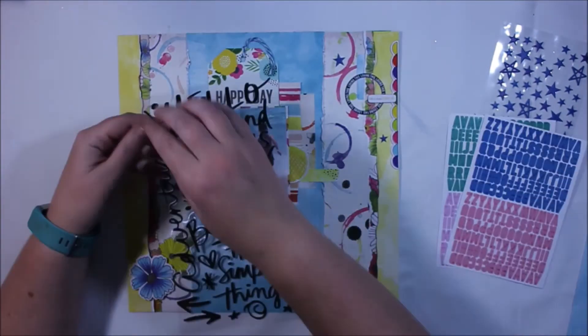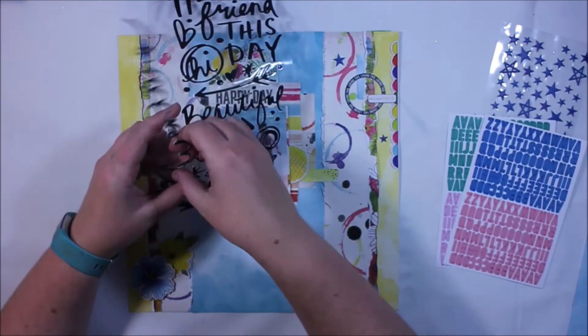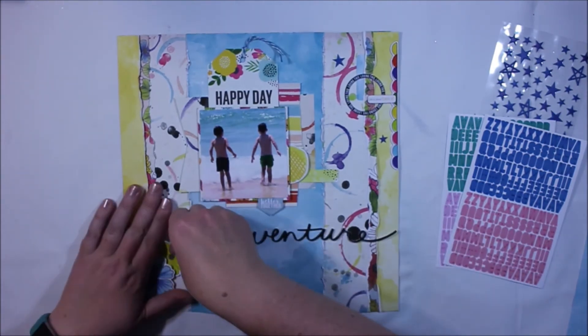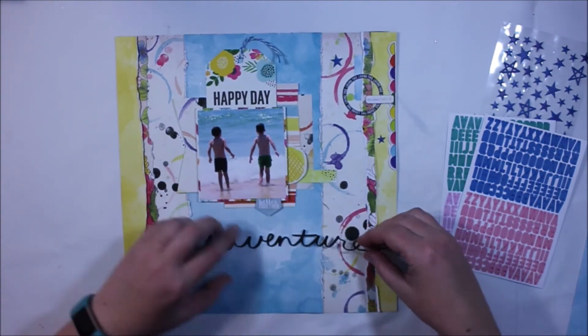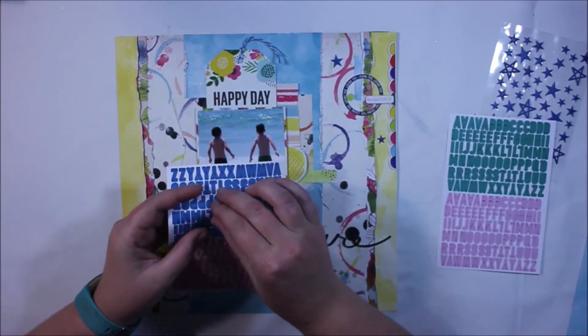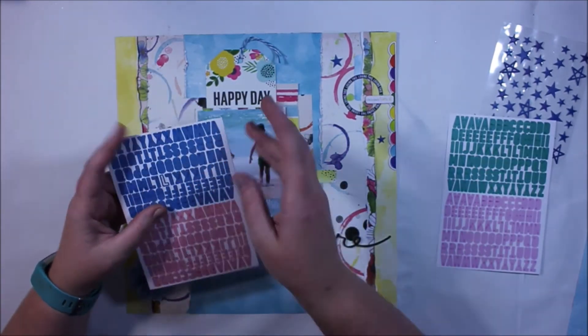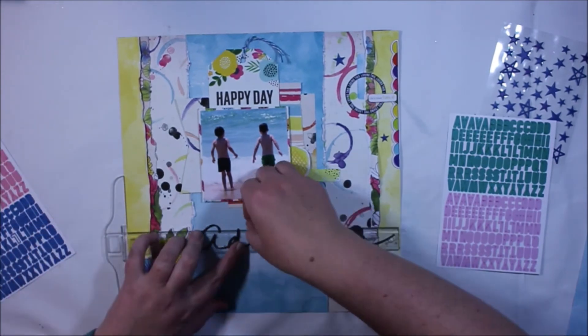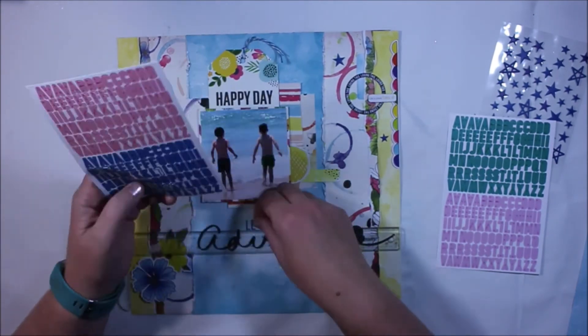The lettering comes in packaging that has a really great wood grain background, so I just wanted to show you that — don't throw that out, you can use it as a layer when you're creating. And eventually I decide to title this page 'Let the Adventure Begin.'